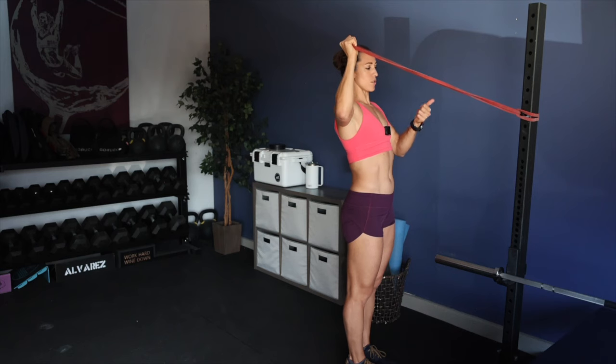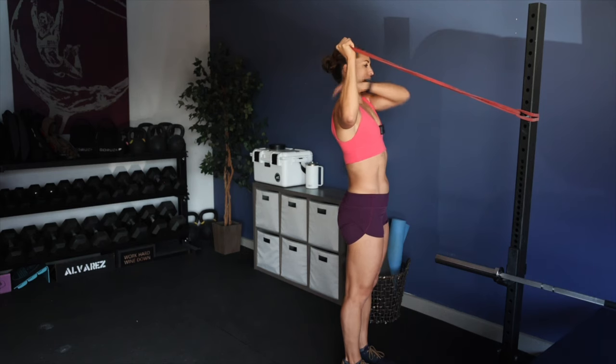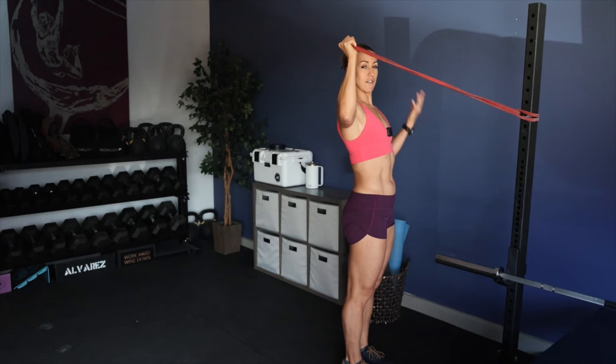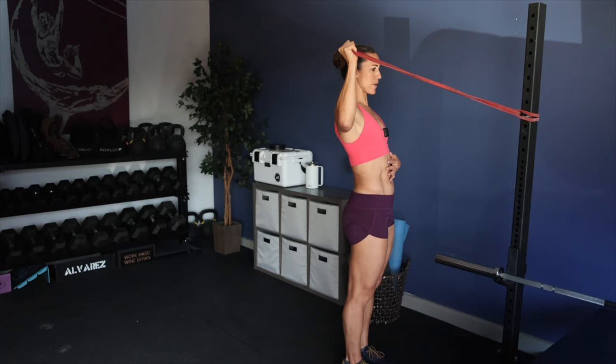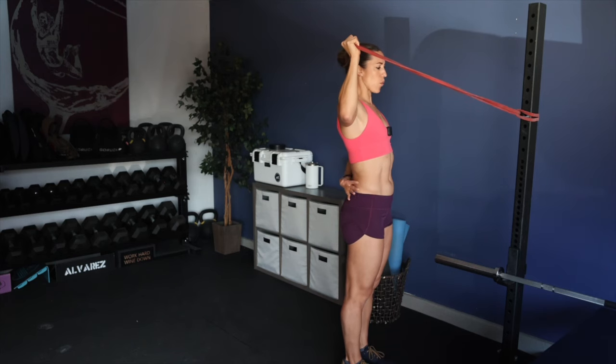Isometric holds are great. You have contraction or concentric, eccentric, and isometric in terms of movement patterns. We're about 35 seconds in, halfway. I'm facing my anchor point, feet about hip width distance apart. The focus is the back of the shoulder. While I'm here, I'll take my opposite arm, place it on my lower back, and focus on bringing my elbow and forearm down to my rib cage.